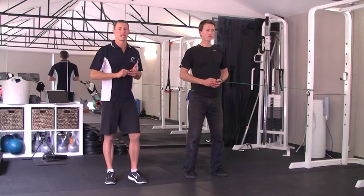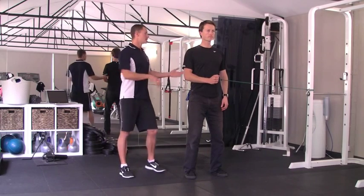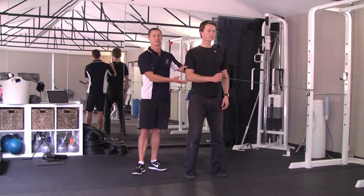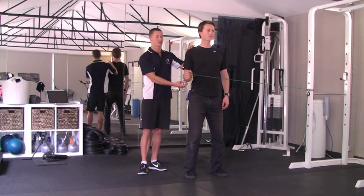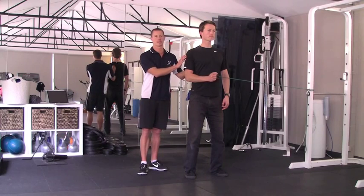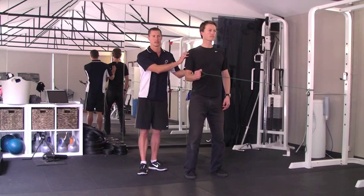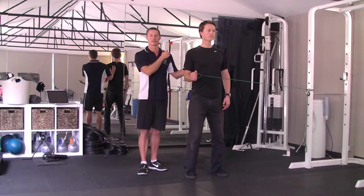Our corrective exercise for any impingements is rotator cuff retraining. What Ryan's going to do with the TheraBand is just setting his shoulder down and back, maintaining elbow next to his body, and he's just going to gently rotate his arm away and slowly return. He's imagining if his arm was on a skewer stick and just rotating. What we're looking for is that his elbow doesn't drift outwards and the shoulder doesn't drift up. We're trying to retrain how the scapula works as well as how the rotator cuff group stabilises the shoulder in swimming. Starting off with 2 sets of 10 each side, building up as tolerated to 2 sets of 50 before progressing.